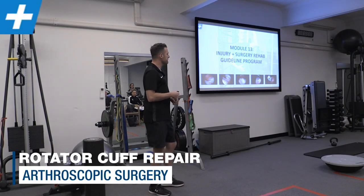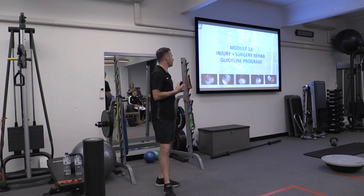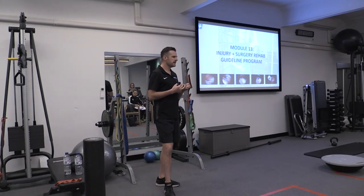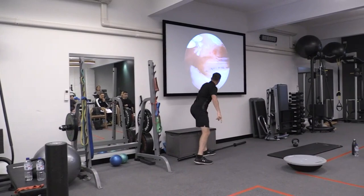We're going to go through five things to explain and give you an idea of what goes on inside my shoulder. This is a rotator cuff avulsion tear. This is my tear. There it is.